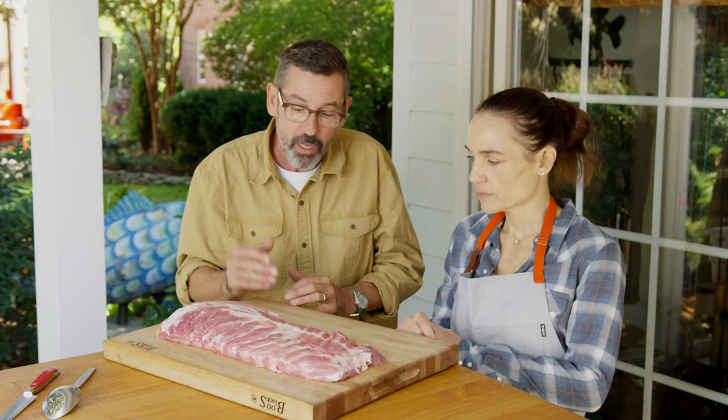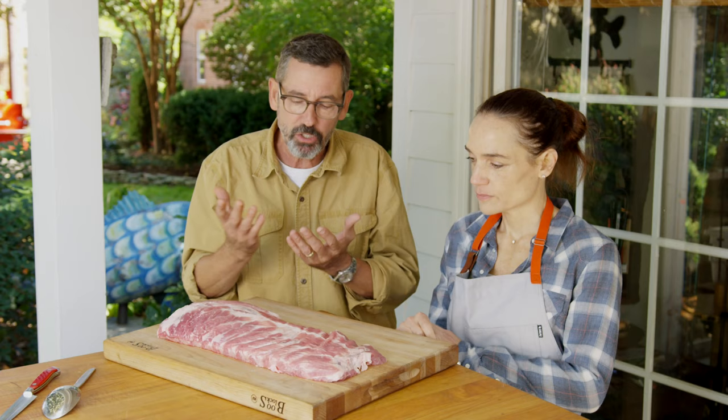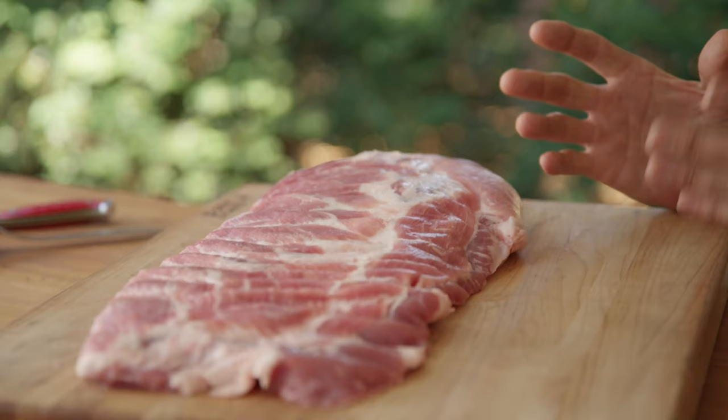These ribs are gonna take about four hours to cook. If you're gonna do competition barbecue, you don't want any bone exposed on the ribs — those are called shiners. I like straight bones for the most part.